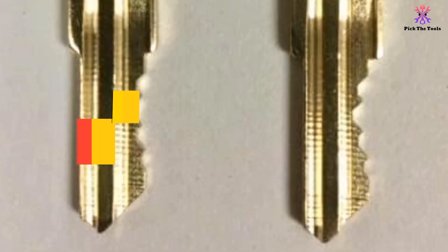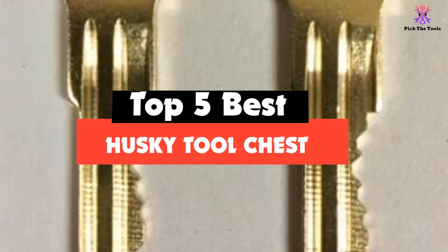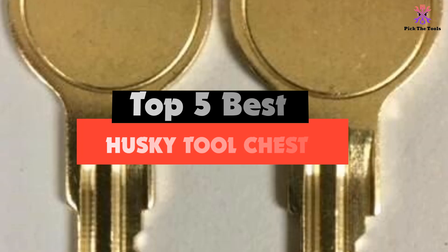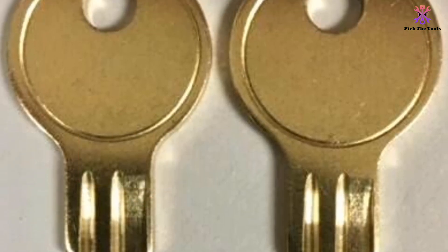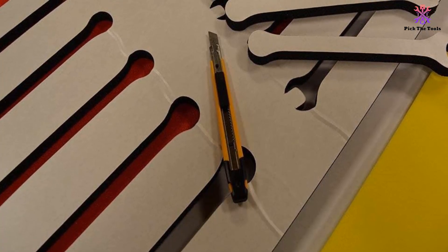Hey guys, in this video we're going to be checking out the top 5 best Husky tool chests available on the market for their true quality. I made this list based on my personal opinion and hours of research, and have listed them based on popularity, quality, price, durability, user opinions, and more.